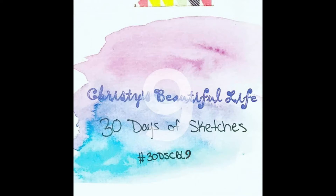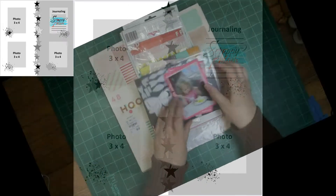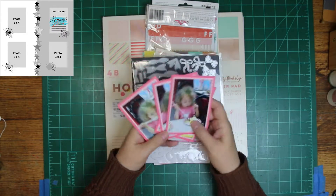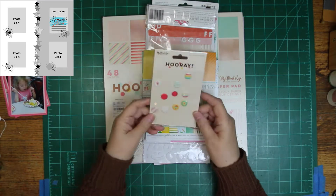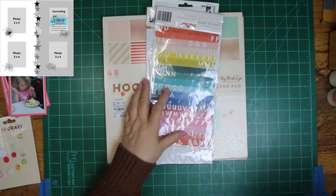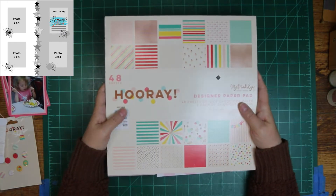Hi, it's Ronnie and welcome to Christy's Beautiful Life 30 Days of Sketches, round nine. If you'd like to post your take on today's sketch, use hashtag 30dscbl9 on Instagram or post it in the Facebook group. This is the sketch we'll be using today — it's by Scrappy Adam. I'm going to have four photos instead of three, no journaling, a little cluster in each one, and something down the middle. I'm going to use a bow, some balloons, very old Sizzix ones, and my Mind's Eye, Pebbles, and Simple Stories.